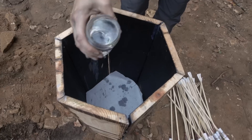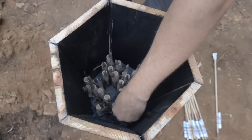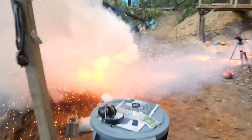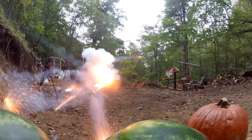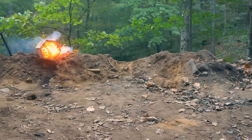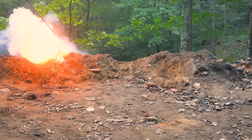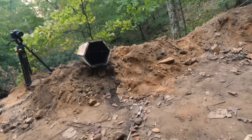Can't buy that at the fireworks stand. Now this might be kind of chaotic. They all fired. Your fire retardant worked really well too.